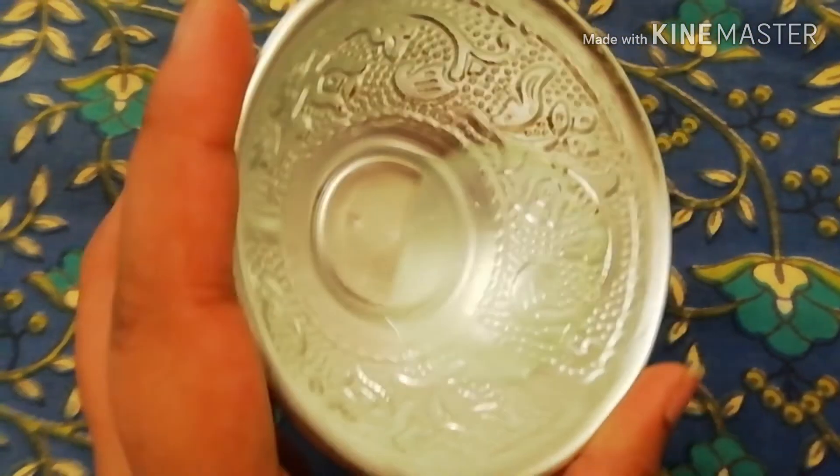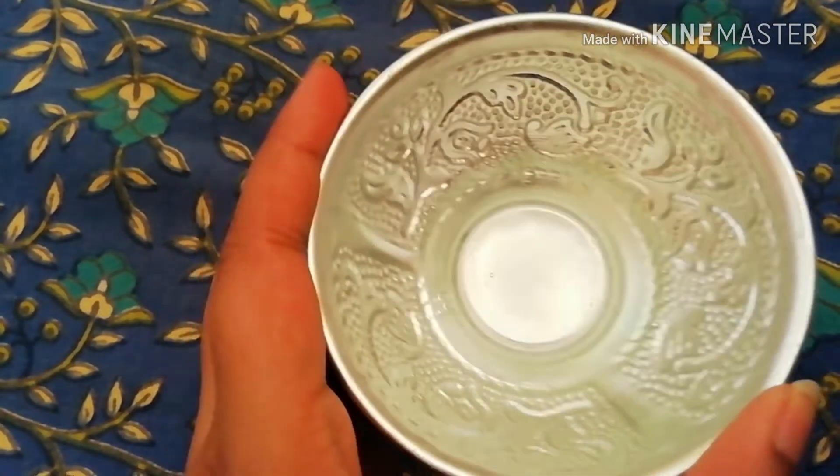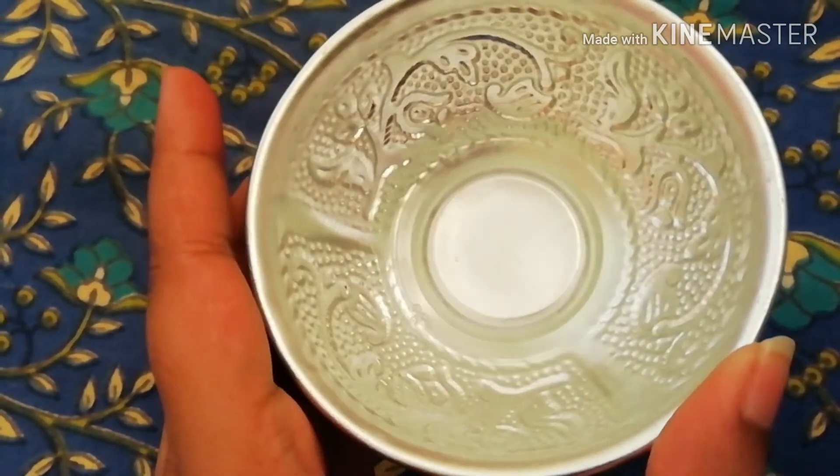We will mix the mixture properly — you can use your fingers. Look, it is fine, it is in liquid form. This is our gel or serum, and it is ready. Now we have made the serum and we will move on to the sheet mask, which will deliver all the benefits of the gel to our skin.